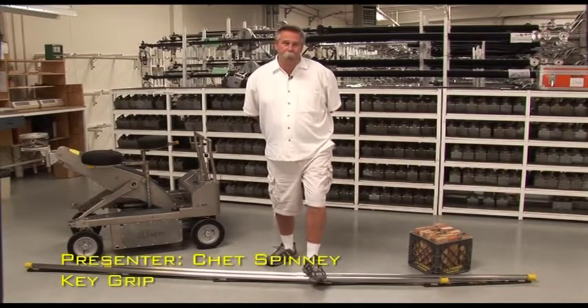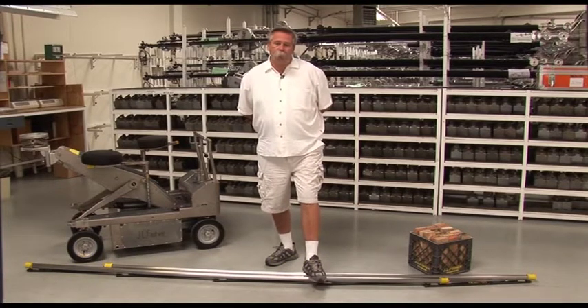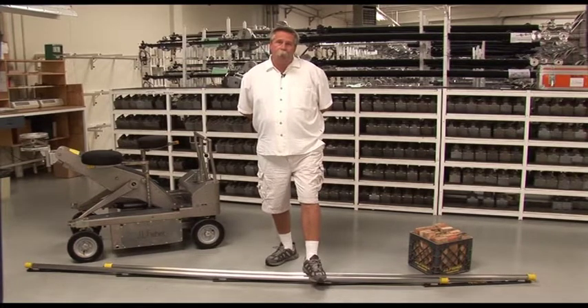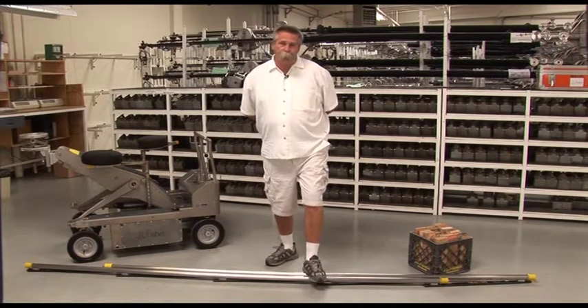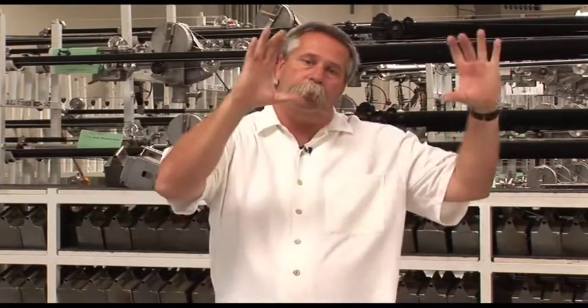Hello, everybody. My name is Chet Spinney, and I'm a key grip. I've been a grip for 35 years and a key grip for 18 years. We're here today to show you how to level dolly track. The reason you want the camera to be level is so that your angle isn't askew when you're going back and forth, panning across a horizon, or panning across a table from one actor to another.